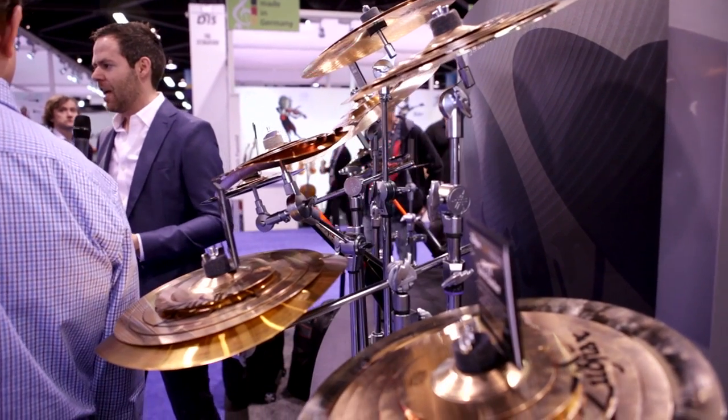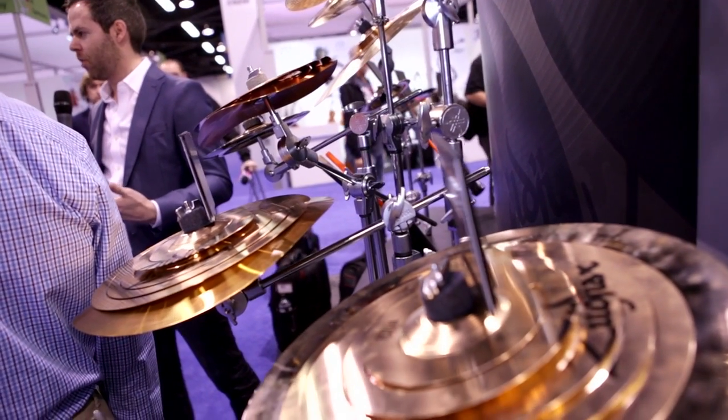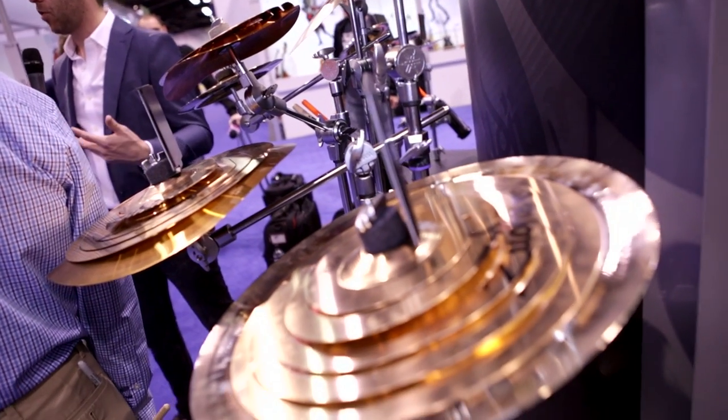Elliot here at NAMM 2015, with my friend Paul at Zildjian. One of the really cool things they're releasing this year is a new series called the FX Spiral Stacker series. As the name implies, it's literally a spiral effect cymbal that you layer onto an existing cymbal. It really makes a cool sound.